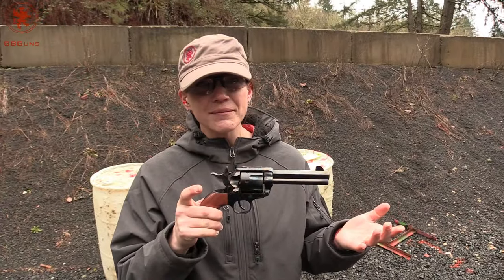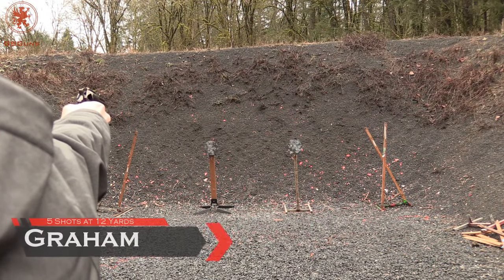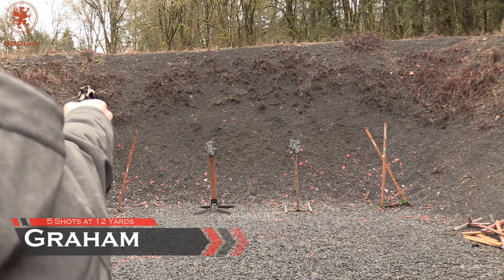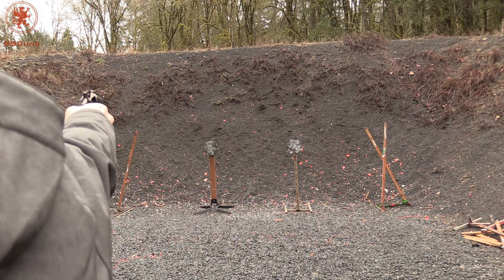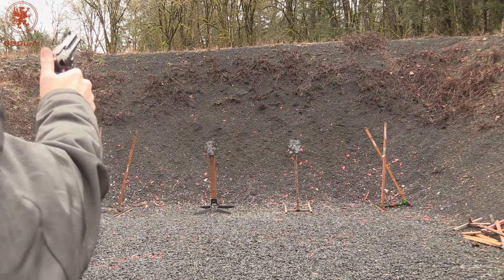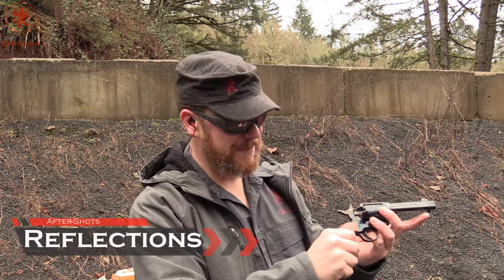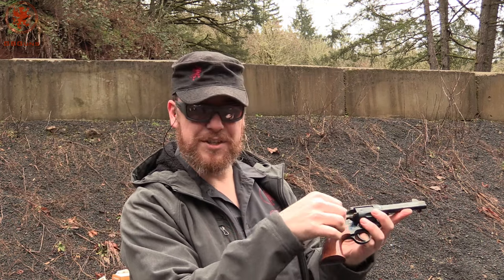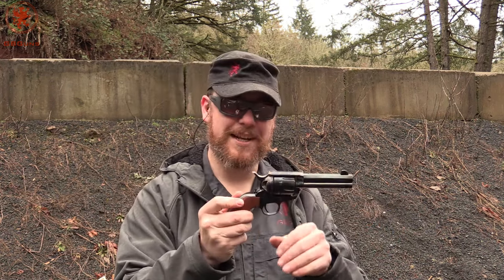Maybe not the coolest way to do it, but that's how I do it. So obviously we start to get a little sloppy with our shooting just because it's fun. I obviously didn't time right the five plus one, or five with one empty in it.